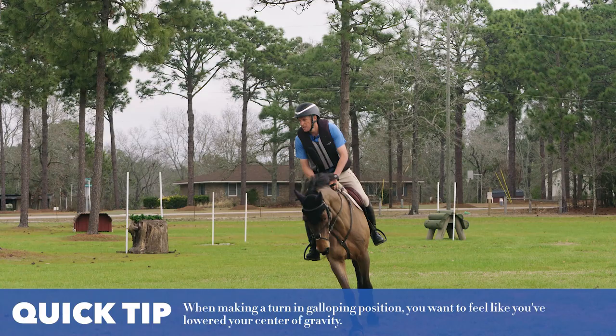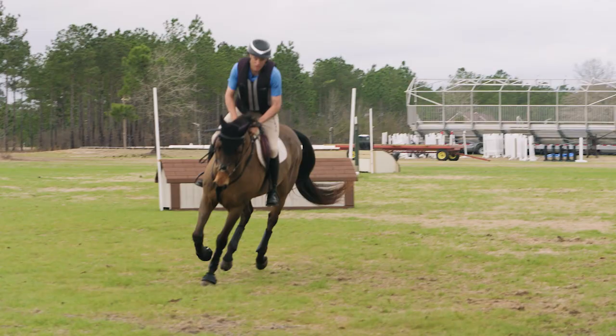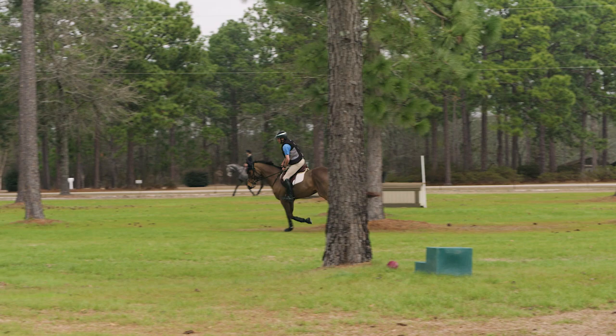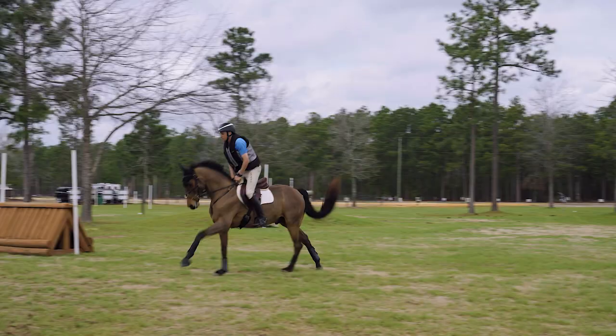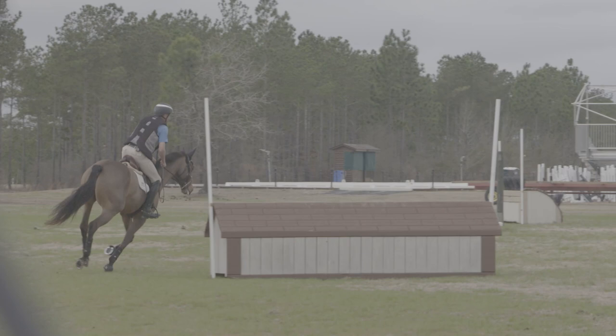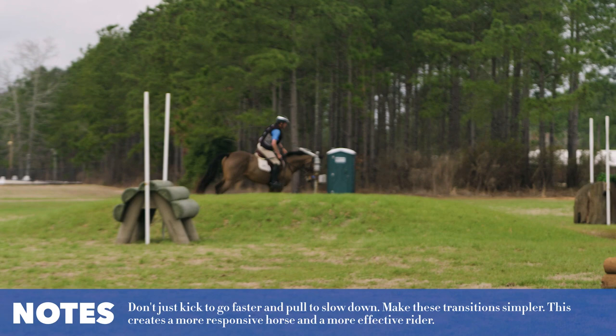Feel your body weight a little bit closer on turns, then when you want to accelerate, lighten your seat and go faster. The name of the game is slowing down and accelerating with a light position — not kicking to go faster and not pulling to slow down — just ever so gently lowering and lengthening your body to change the rhythm and speed.